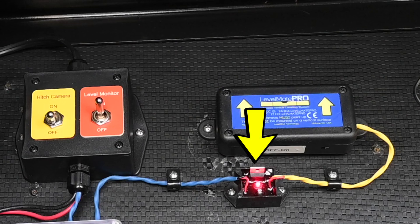Last year I built an external power supply for my Levelmate Pro leveler so I could power it from the RV battery rather than the internal button battery. I'll post a link if you'd like to see the video for that project. After publishing it, a viewer asked if I could make a version that would automatically turn the leveler on and off — so that's what this video is about.